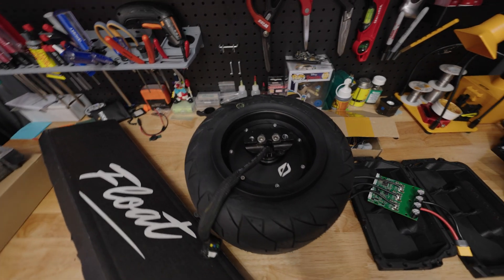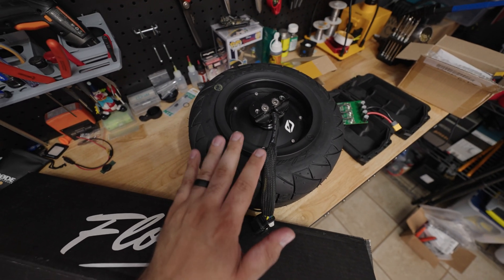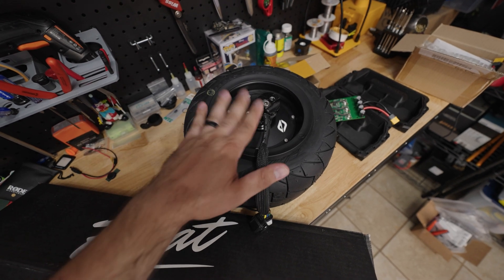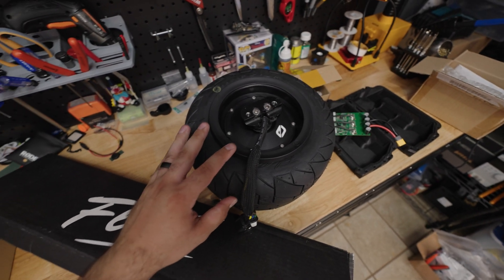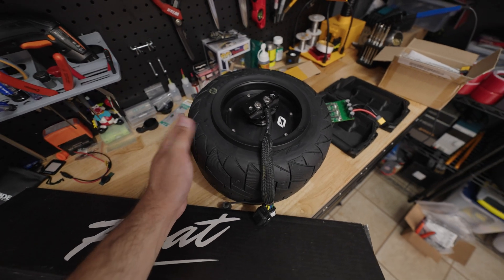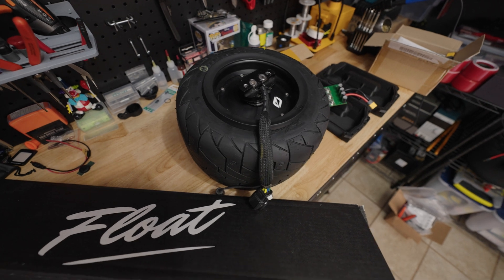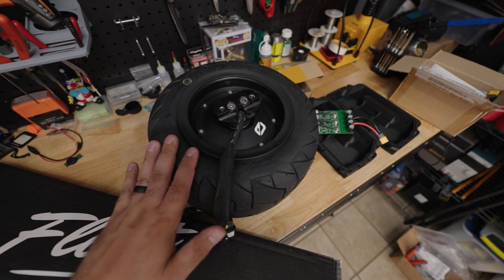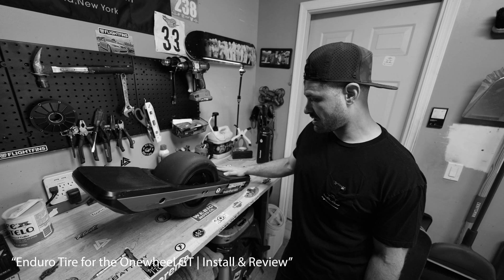At the hub of this build is the hub motor. This motor was salvaged from a Onewheel Plus — it's the same motor that goes into an XR — and it was provided to me by my friend Vic at Victory Board Shop. Thank you very much, Vic. The tire on this is the TFL Enduro tire for the XR, contributed to this project by Jeff at The Float Life.